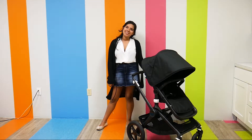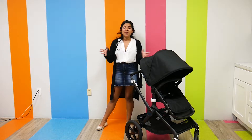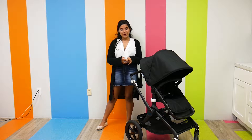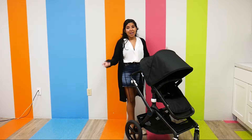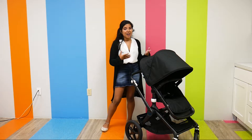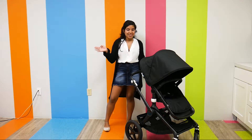Hi everyone, it's Shay from Pish Posh Baby and today we are going to be demoing and reviewing the Bugaboo Fox 2. The Bugaboo Fox 2 is really highly anticipated — it's all we've been talking about at Pish Posh Baby. We love the Bugaboo Fox. It is such a classic and we know the upgrades in the Fox 2 are pretty amazing as well.